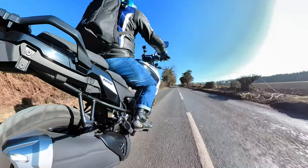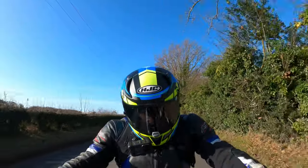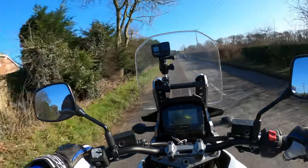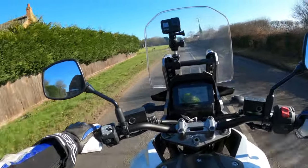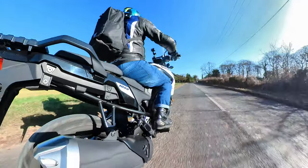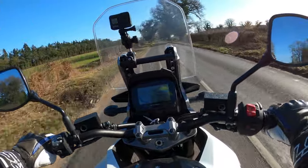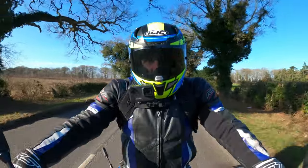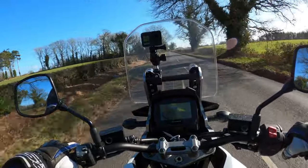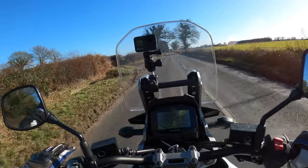No problems with the overtake - very smooth. We'll take it up to 60 mile an hour once we get on the nationals. Nice note there from the engine. Not got like masses of performance, but I think it's about 100 brake horsepower - 105 actually, and 100 Nm of torque. Which is a fair amount, really.